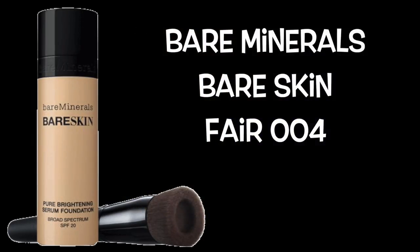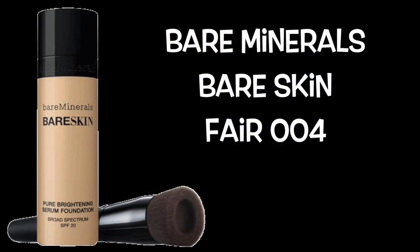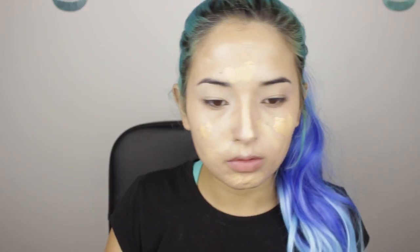Here I'm shaking my foundation, and I normally apply just what is left on the cap. I'm using Bare Skin Foundation from Bare Minerals in the color Fair 004. I like to apply my foundation by spraying a beauty blender with Fix Plus and making tapping motions to blend it.